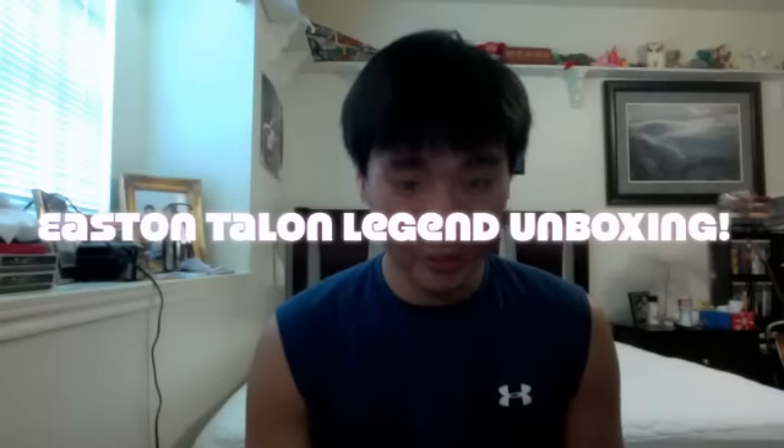Hey guys, Aaron here. I was about to take off to the gym literally seconds ago and all of a sudden I get this package at my front door from Lacrosse Monkey. Here it is. So I couldn't wait because I'm really excited for this and I want to share this with you guys. Hopefully it's what I think it is — let's open this box.